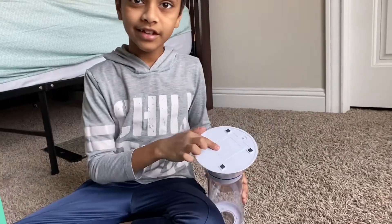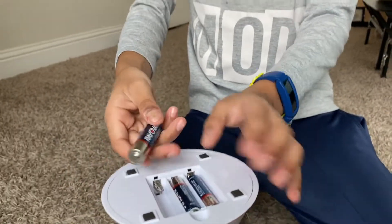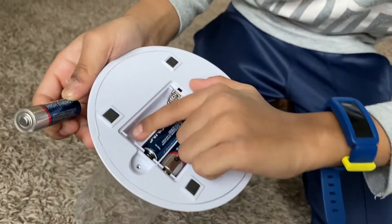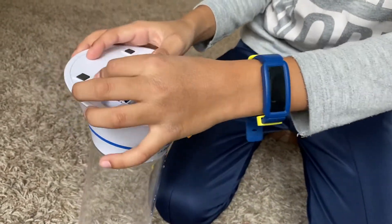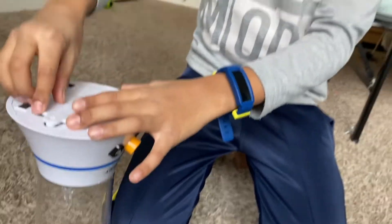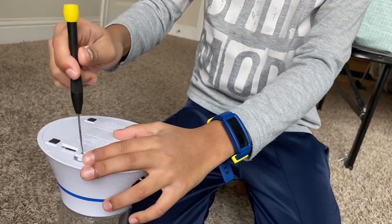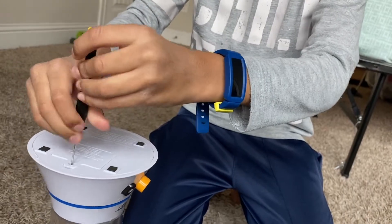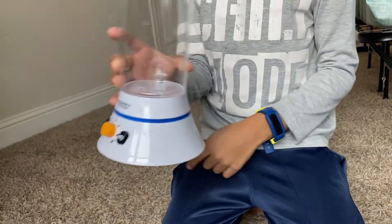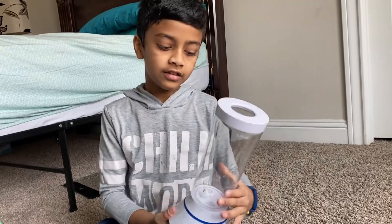Before putting the water in, you should open this and put the batteries in here. I'll show how the batteries look — there's a diagram right here and the plus is right there, so you have to put the plus in correctly. Then you can close the lid. I would prefer using a screwdriver for this because of how small the screw is. Screw it in until it's fully sealed so the batteries can stay.